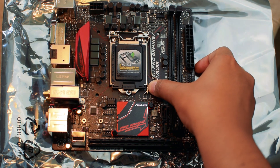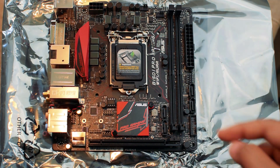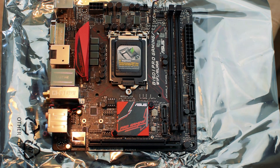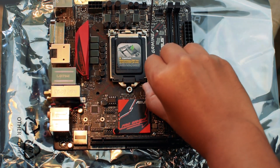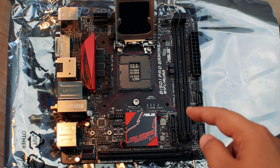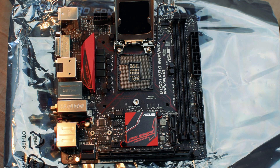Step 1: Press the lever and move it out. Step 2: Pull the lever back so that the lid becomes free to be opened. Step 3: Lift the socket lid — now you can see where the CPU is going to be placed. As mentioned in our earlier video, you can see that all the pins are now present on the motherboard, so be careful as bending the pins could result in you having to buy a new motherboard.